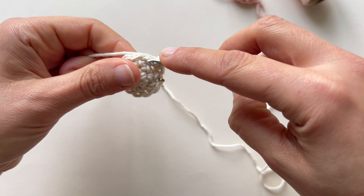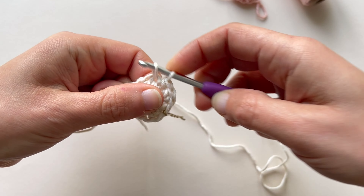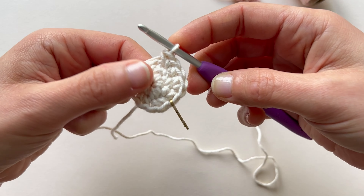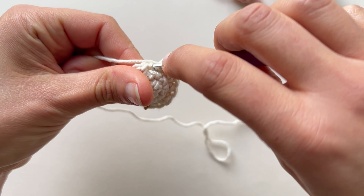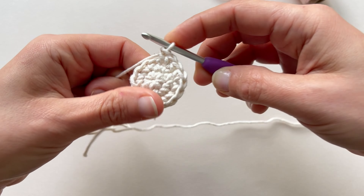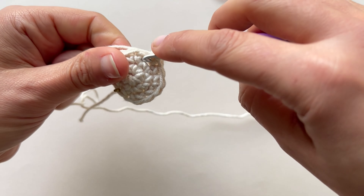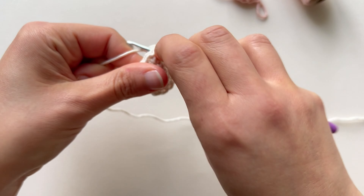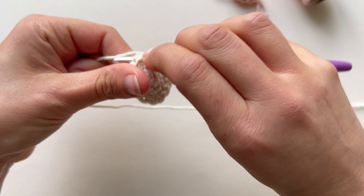So I go: 1 single crochet, and then an increase — 1, 2. Again 1 single crochet, go to the next stitch and make an increase, which is 2 single crochets in the same space. I widen my spiral. Then 1 single crochet, 1 increase, 1 single crochet, 1 increase.